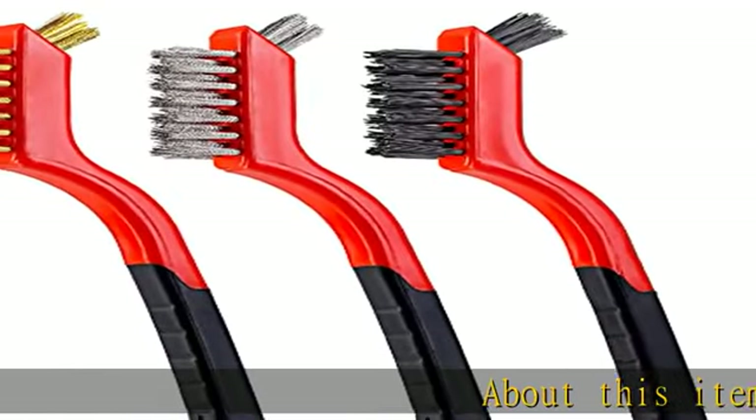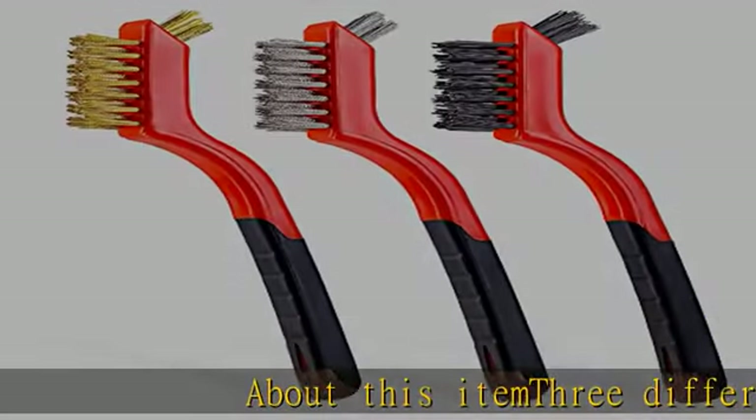About this item: 3 different types. The pack includes a brass, nylon, and metal brush.